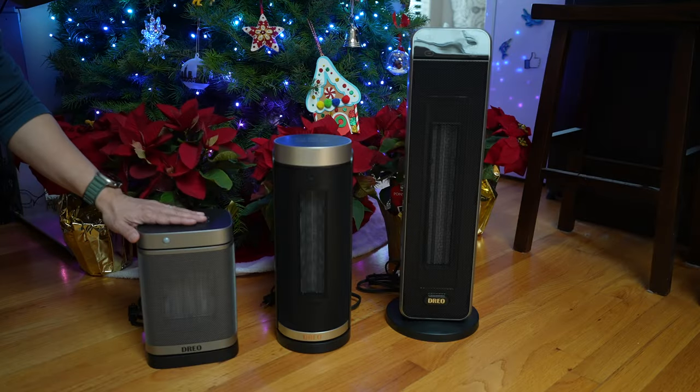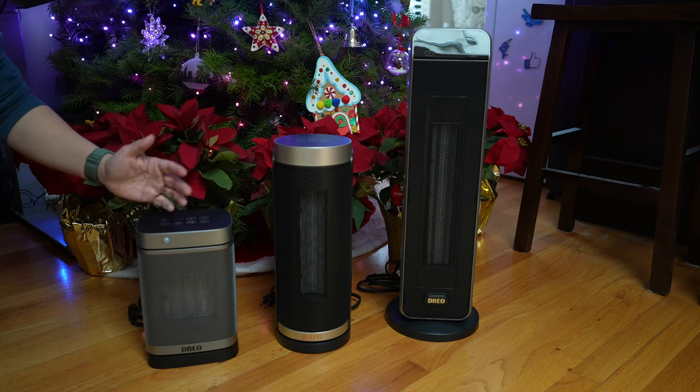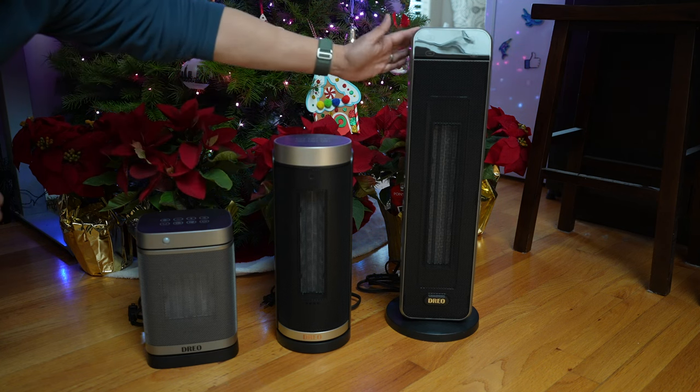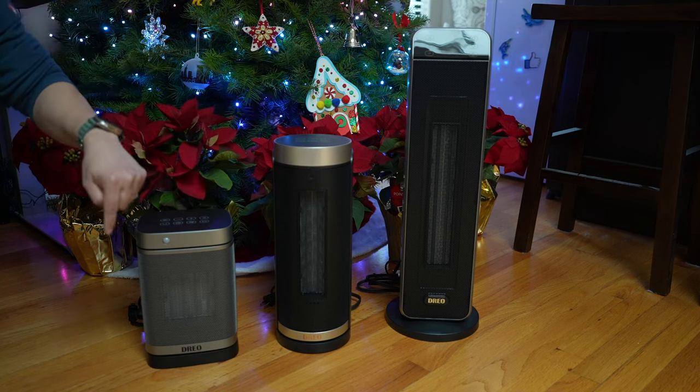The Atom 1 with motion sensor costs about $60 US dollars. The one without the motion sensor is $50. The Solaris Slim H3 is $75 and the larger Solaris Max is $80. There are discounts from time to time — links will be in the description below.